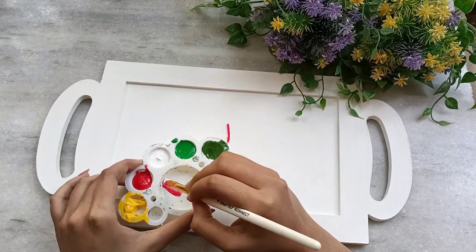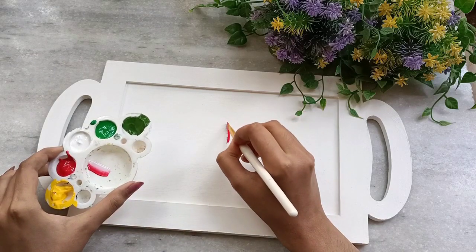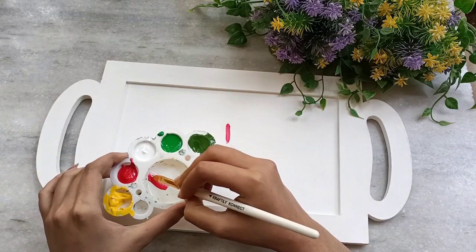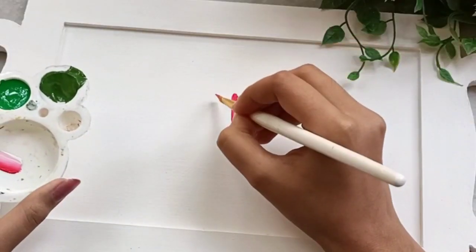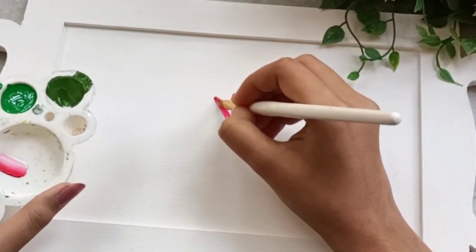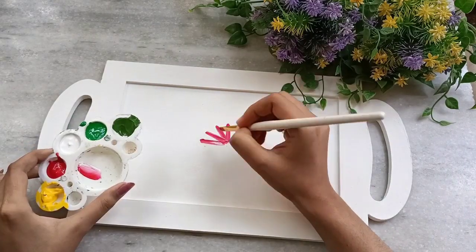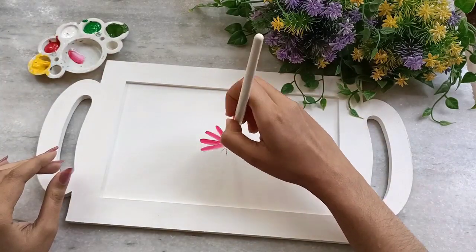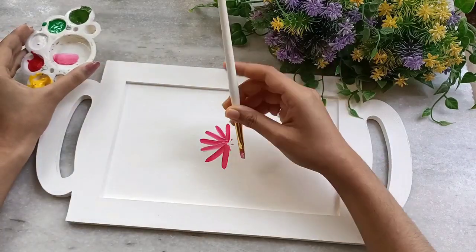We have to reload again and again, so make sure you are loading your colors well. Let me zoom in — like this you have to make your petals. The first layer is a mixture of white and red, and the second layer will be red and yellow.